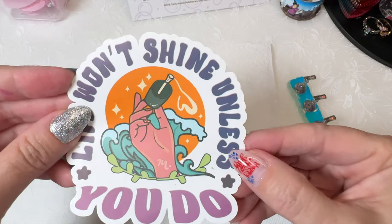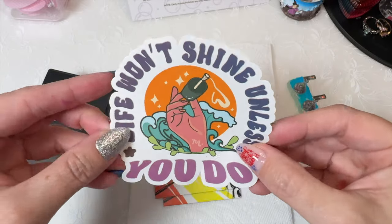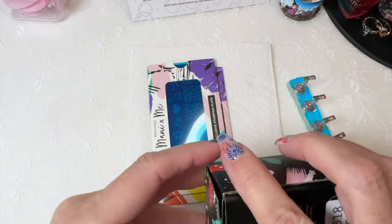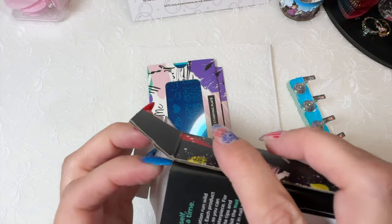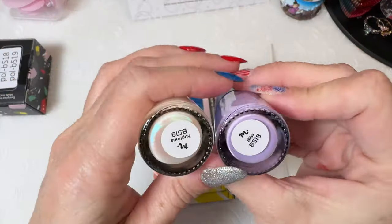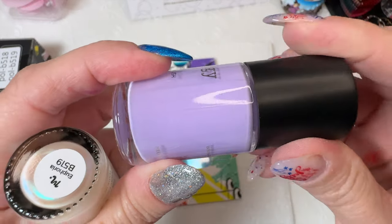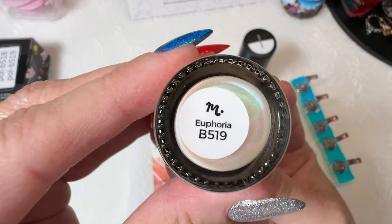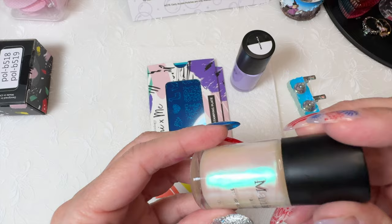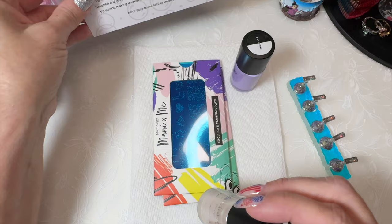They always come with a sticker. I think this is number three of this one, but it's still beautiful. Maybe I'll give that to a friend or something. And then it comes with the two early release polishes. We have Bliss B518, which is this beautiful lavender, and Euphoria B519, which is a white duochrome with an aqua blue-green shimmer — I'm reading it off of the card right here.